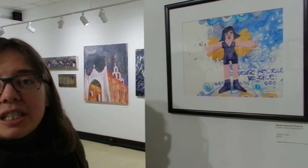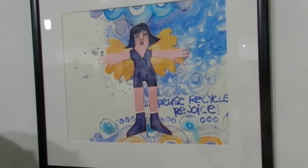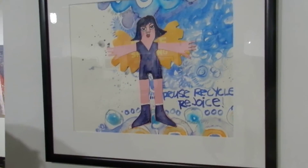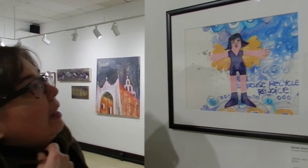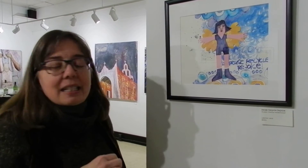This piece — I believe I did it right after the new year. I have this favorite thing about recycling, so that's why it's 'Reuse, Rejoice, and Recycle.' I love to make my little angel collages and I love to use whatever I can find. I don't mind digging in the garbage to find the right piece of paper, and that's what this is.